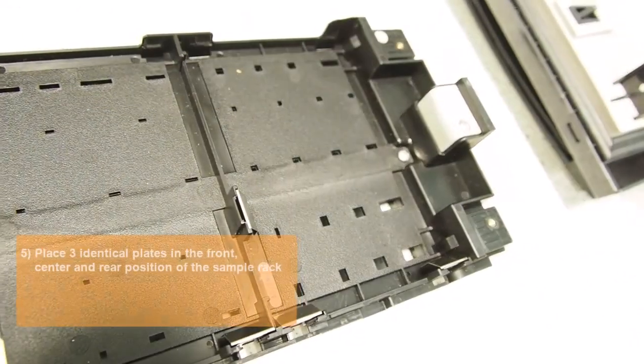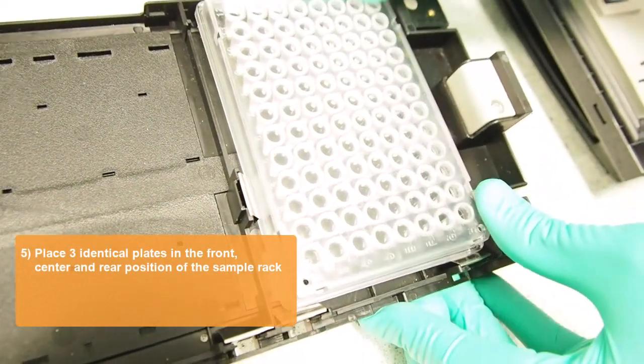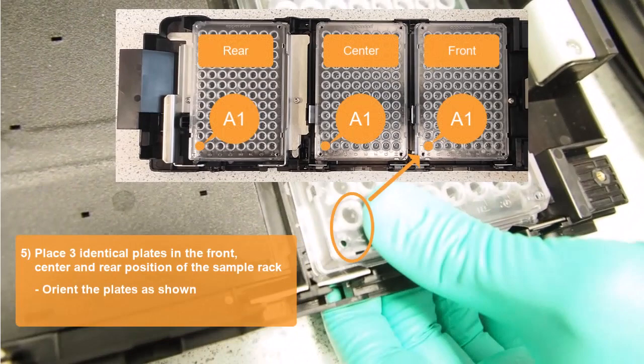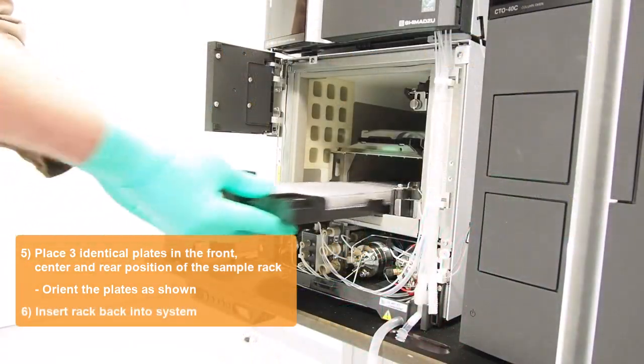Next, place the three plates of the same type that you want to calibrate into the front, center, and rear position of the sample rack. Make sure that their A1 position is oriented as shown. Now insert the sample rack back into the system.